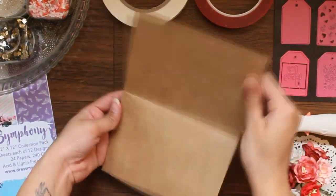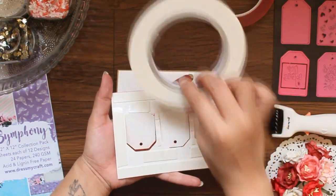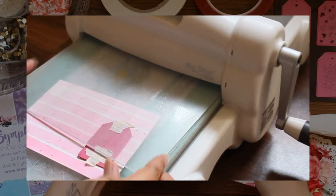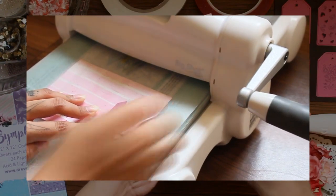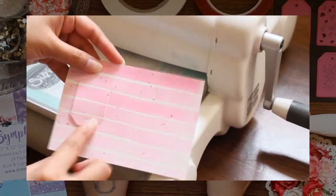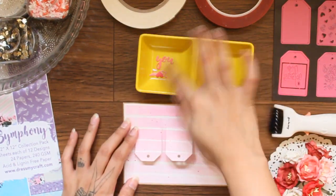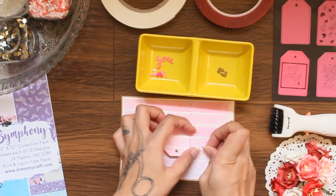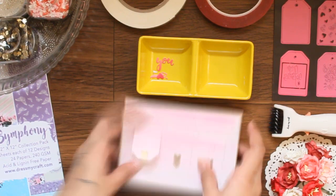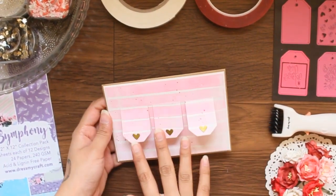Moving on to the last card in this series. We have a base note card and then we have this peekaboo window frame. On the back, I've added Dress My Craft 3D foam tape, and now I'm going to stick it on the base note card. Let me show you how I die-cut this one. This card uses a somewhat similar technique, but it's a different card overall compared to the previous one. Now to finish off this card, I'm going to add the die-cuts. And here's our card ready.